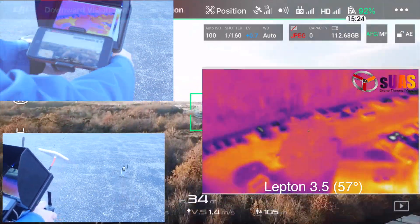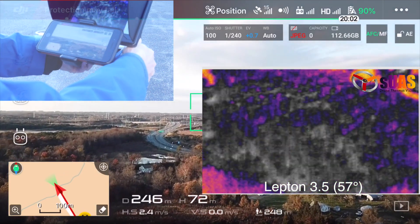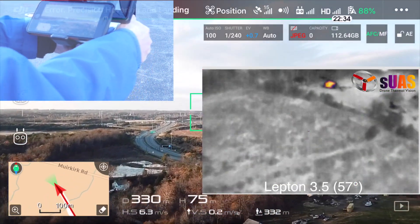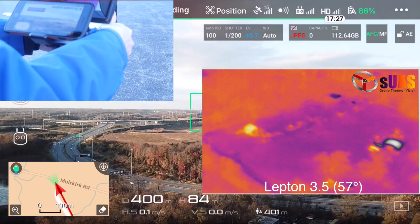Here are some outdoor tests for range. You can see we flew it about 400 meters away, but in fact in practice you can fly a little more than that — maybe twice as much in distance.